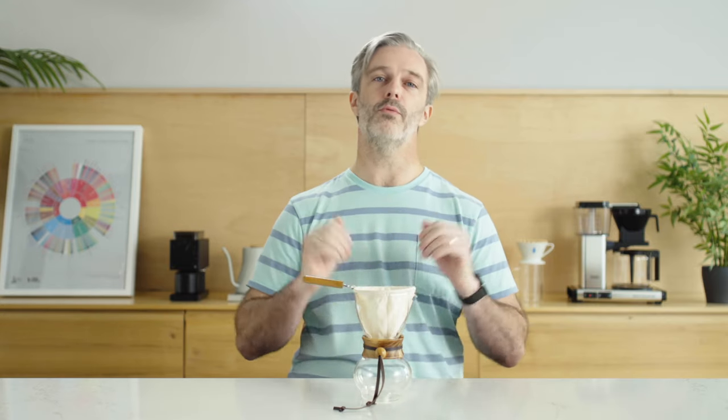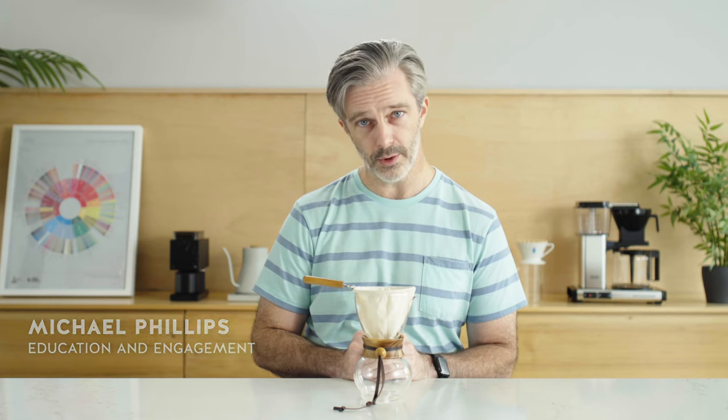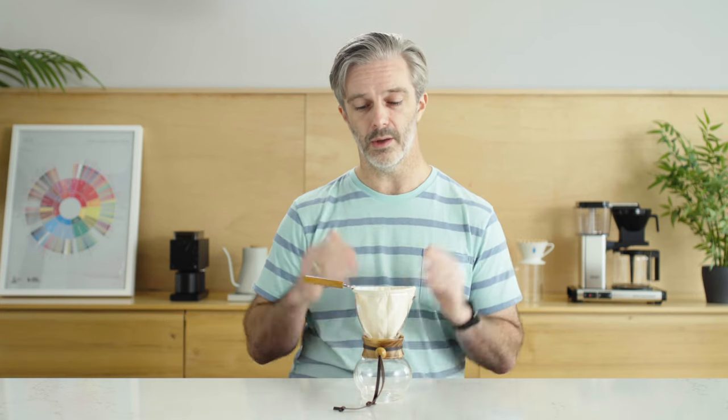Hello and welcome to Blue Bottle Reviews. My name is Michael Phillips and I am here to share that good coffee brew method review knowledge with you, and today we are going to focus it squarely on this coffee maker right here.